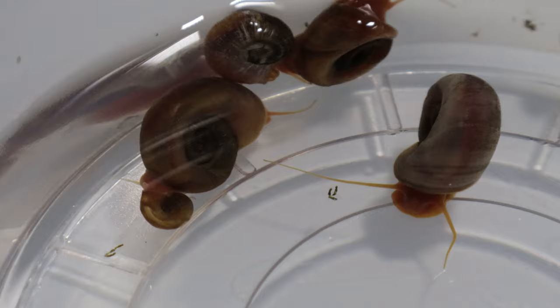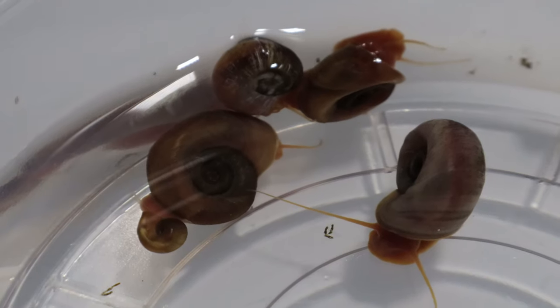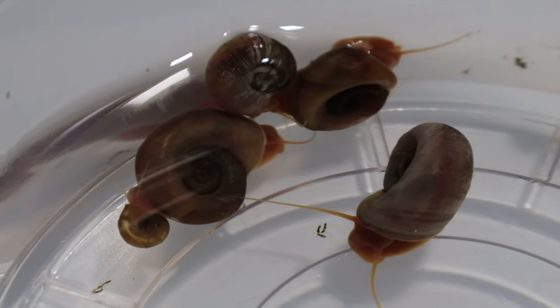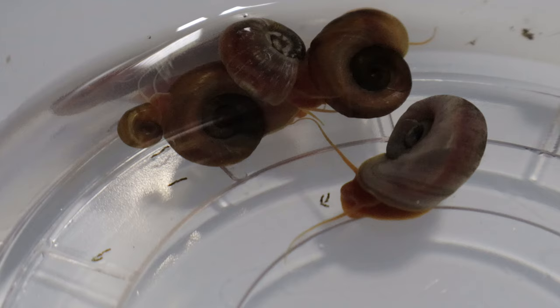Orange ram's horn snails are primarily used in aquariums for their aesthetic appeal and their utility in keeping algae levels in check. There are no medicinal uses for these snails.